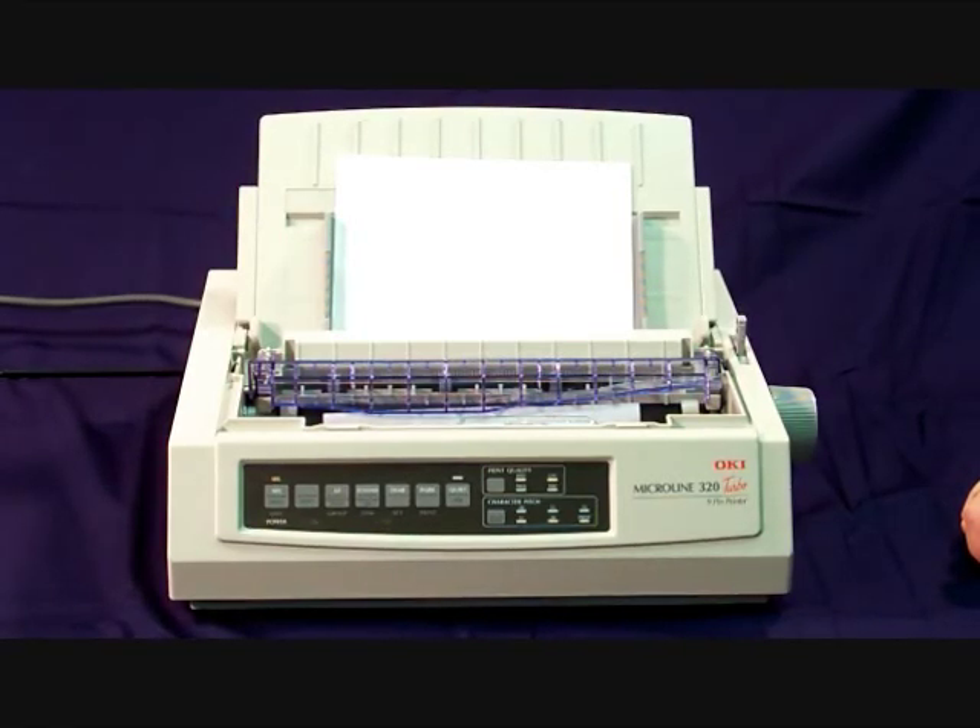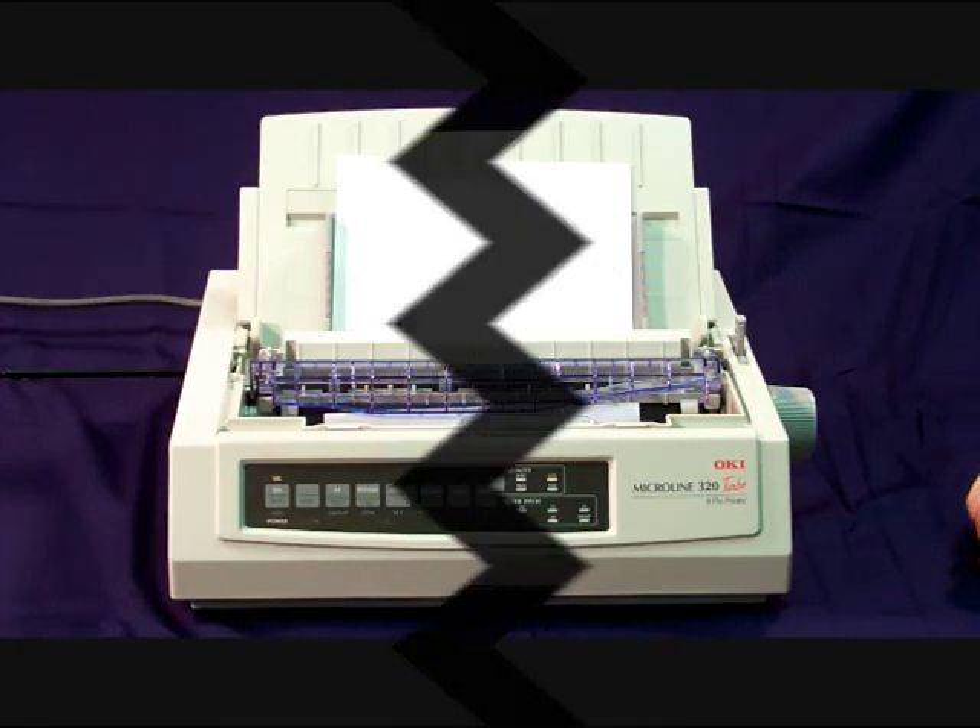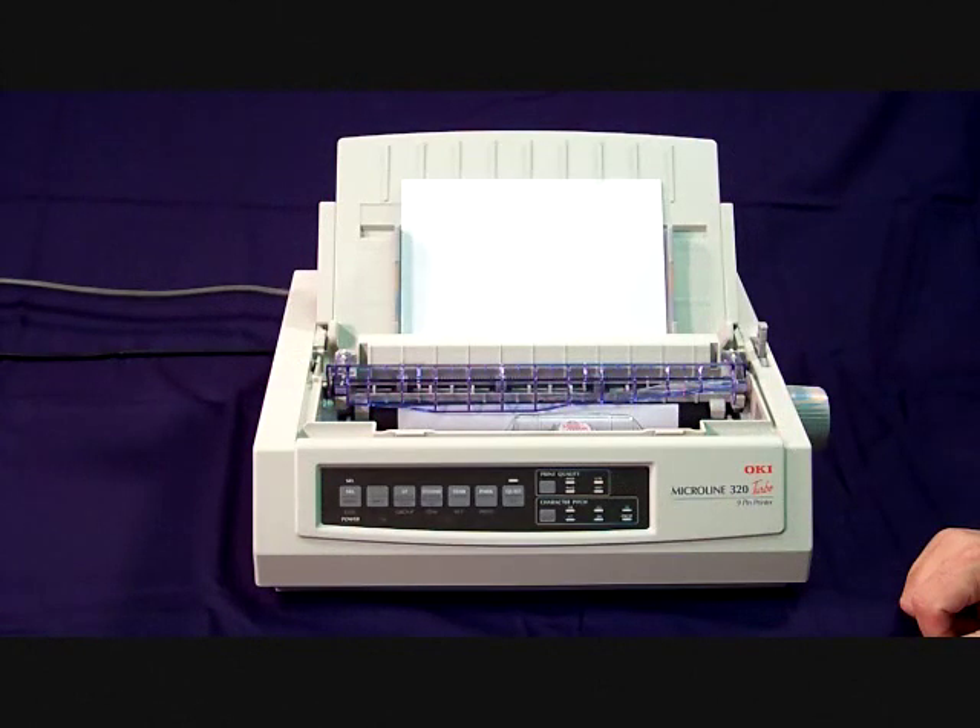You are now ready to start printing on your Okidata printer. Before we start printing forms we need to print out the manufacturer settings to make sure they are set up properly.